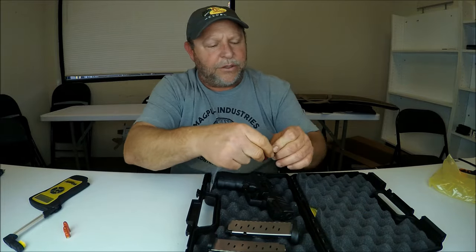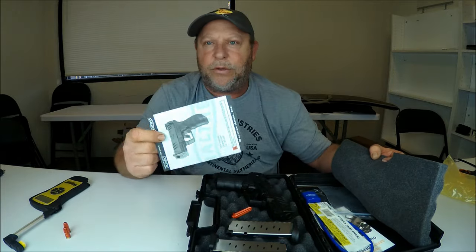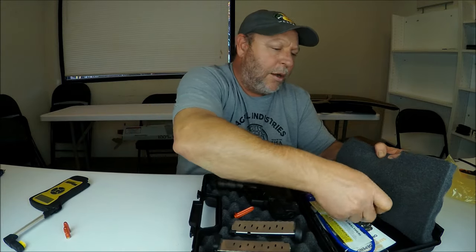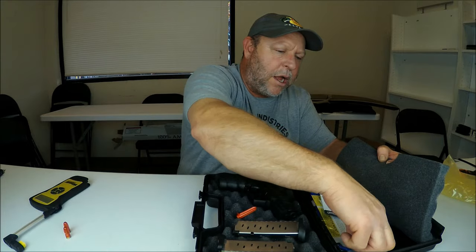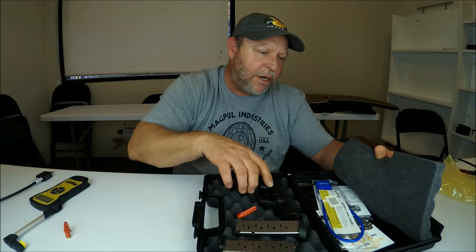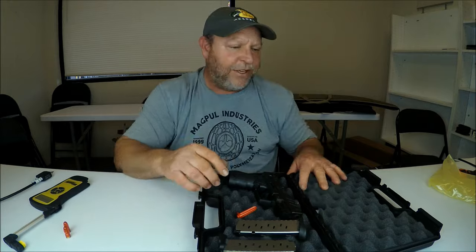Let's go ahead and look at what else comes with this gun. Of course the manual is in here, which will show you how to break the gun down — we'll go over that — and warranty information will be in there as well. There is also a lock: it is a cable system lock. This is a brand new gun so I don't want to open that pack, but I'll show you how to use it towards the end of the video.